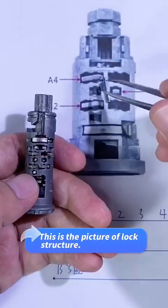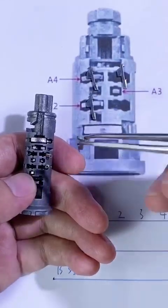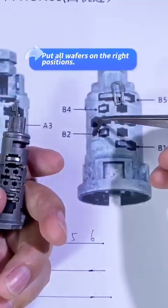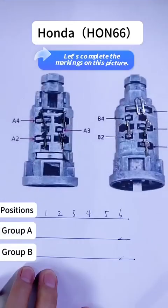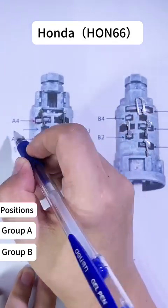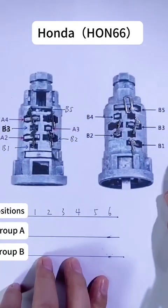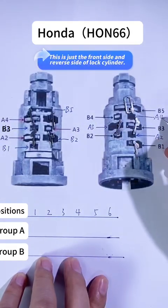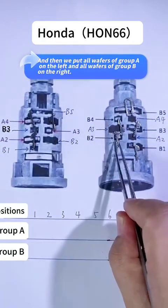This is the picture of the lock structure. Please remove every wafer from the lock and put them on the proper positions. Turn the lock cylinder over and put all wafers on the right positions. Let's complete the markings on this picture — we also make markings on the reverse side. This is the front side and reverse side of the lock cylinder. Put all wafers of group A on the left and all wafers of group B on the right.